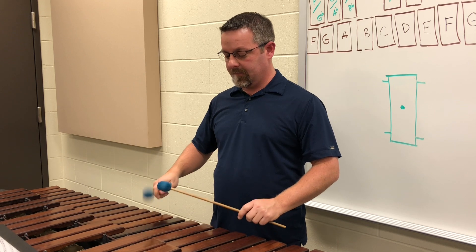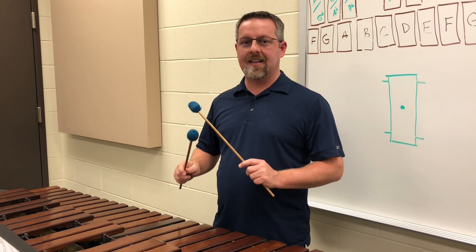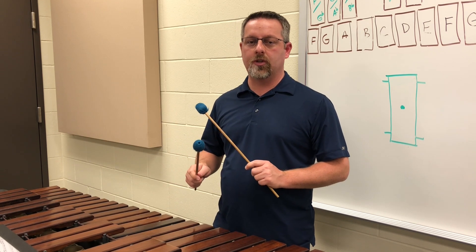So with this wiggle that I have in my hands, what I'm going to do is apply that to the notes — right hand on top, left hand on the bottom — just trying to get a nice even sound and not trying to go too fast.